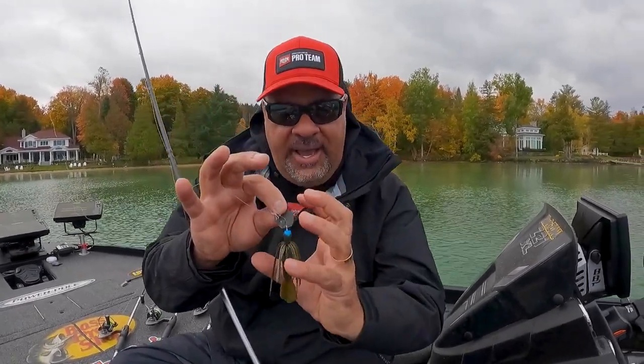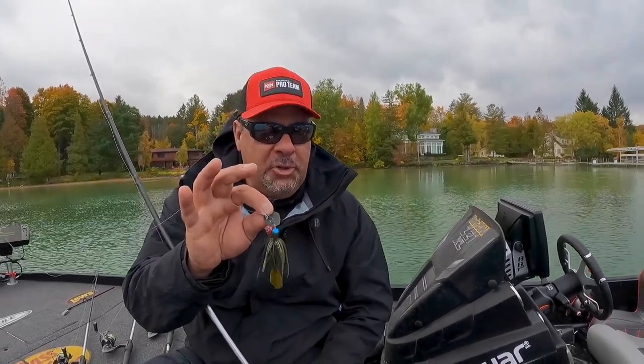Very compact, nice little profile. Absolutely one of the best bladed jigs I've thrown the last few years.